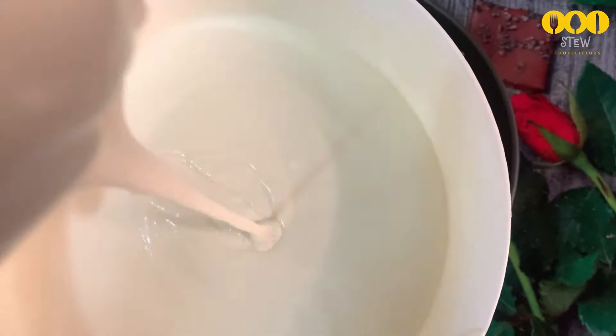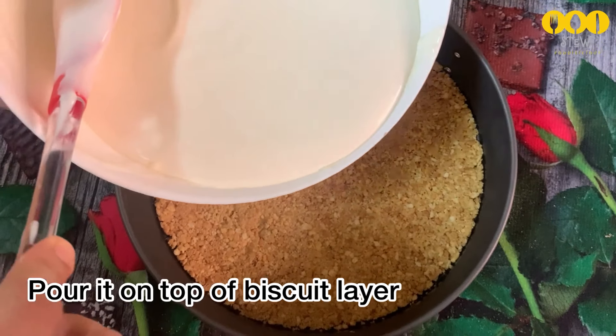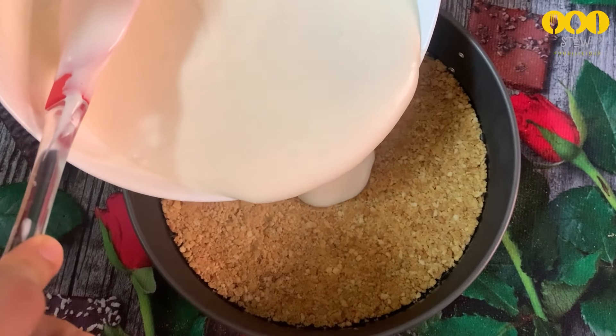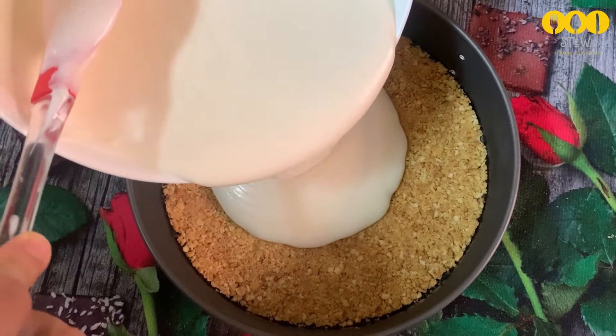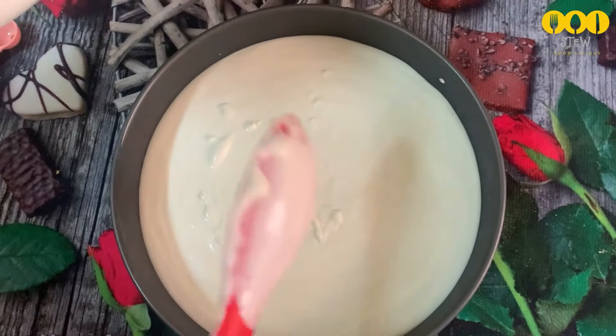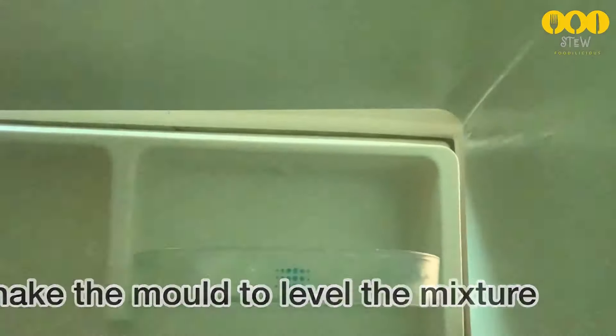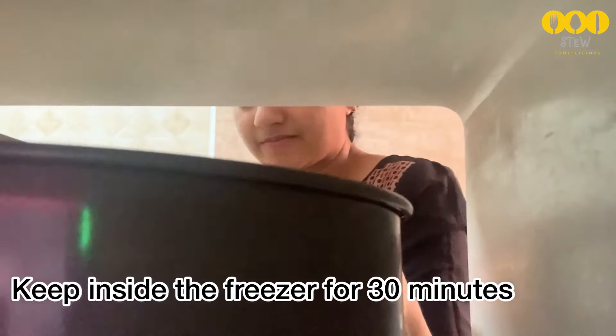This is the right consistency — it should fall like a ribbon. Pour it into the prepared tin and tap the tin gently on the surface to remove air bubbles. Then place it in the freezer to set.